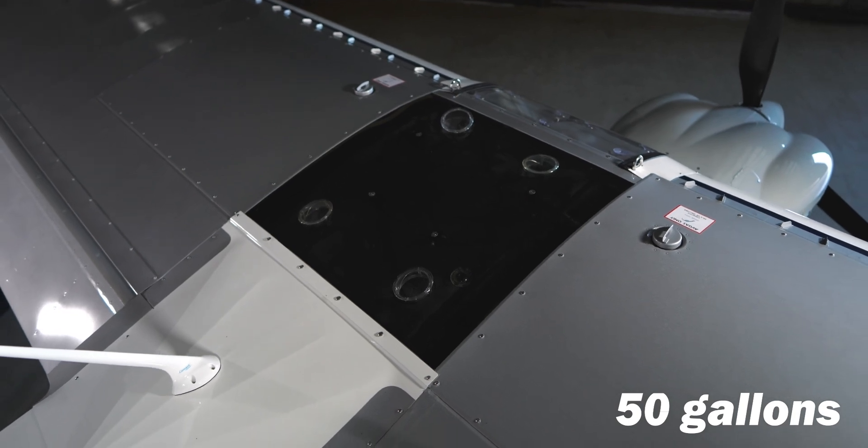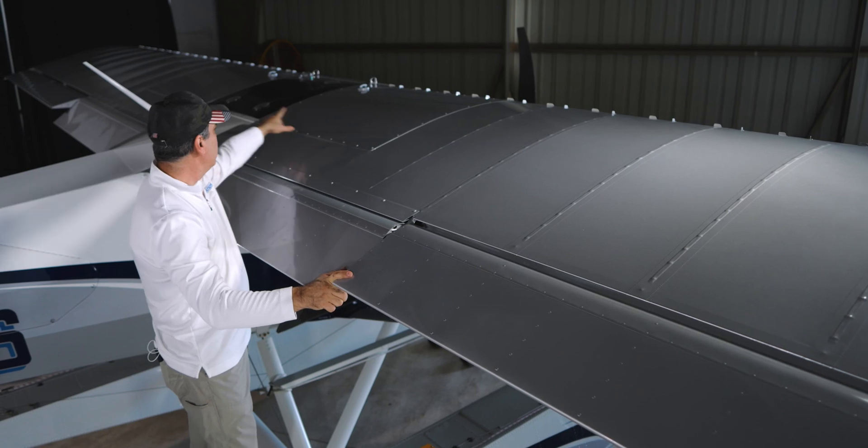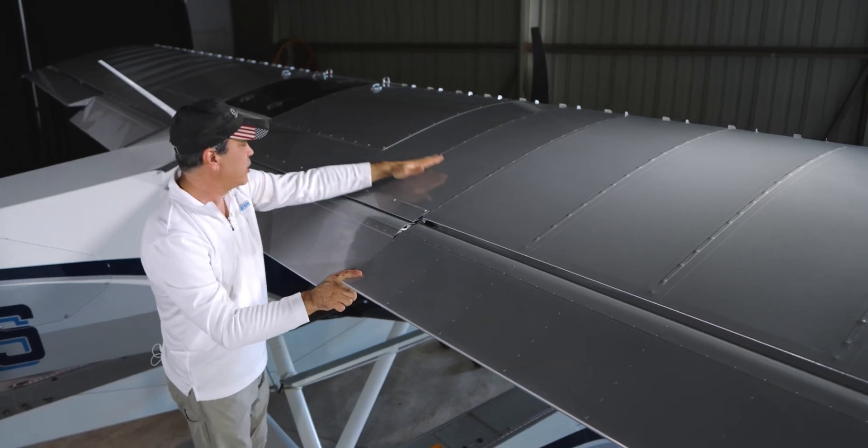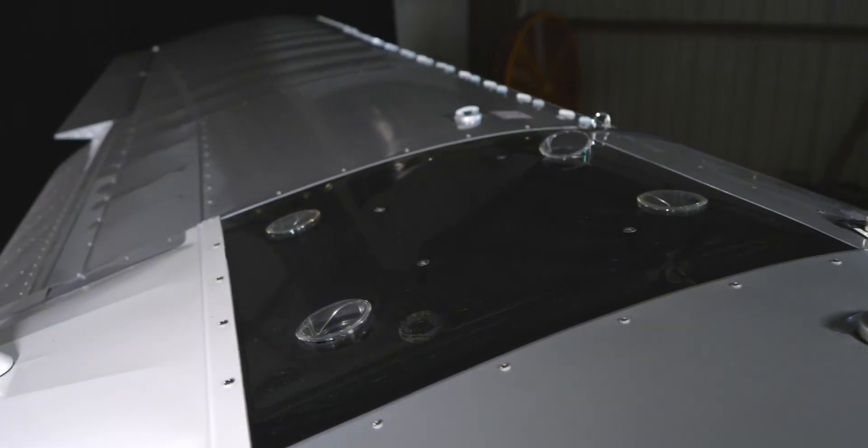This plane has 50 gallons of fuel. We have two tanks — one here, one on the other side. You can see we've got the fabric here, and then this section is the hard section. It actually covers the tanks that are underneath here.